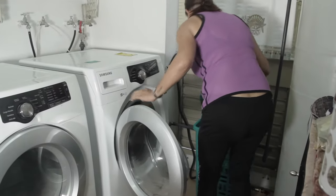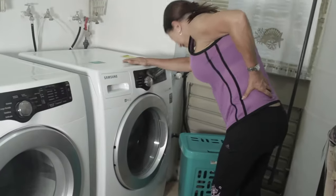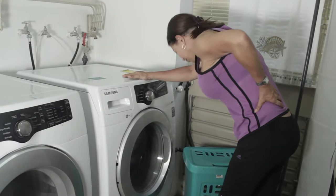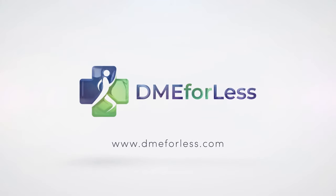Back pain interferes with many aspects of our lives. It can make working, exercising, and even performing simple daily tasks unbearable. At DME4LESS, we understand this and are here to help.